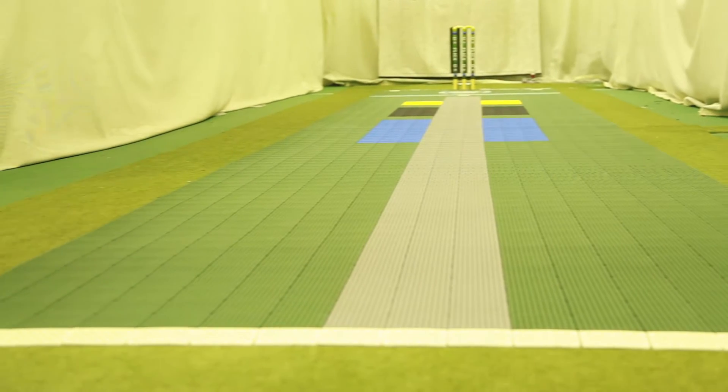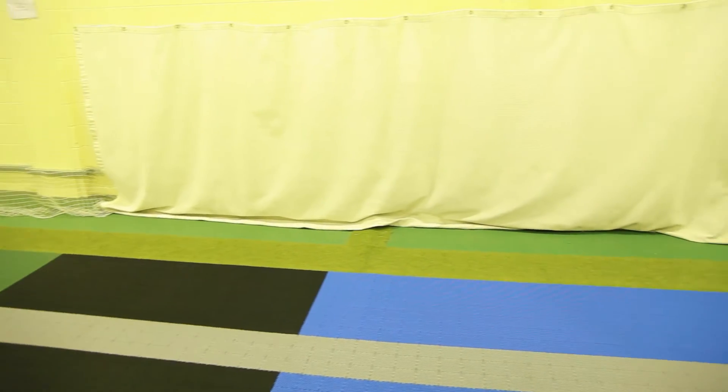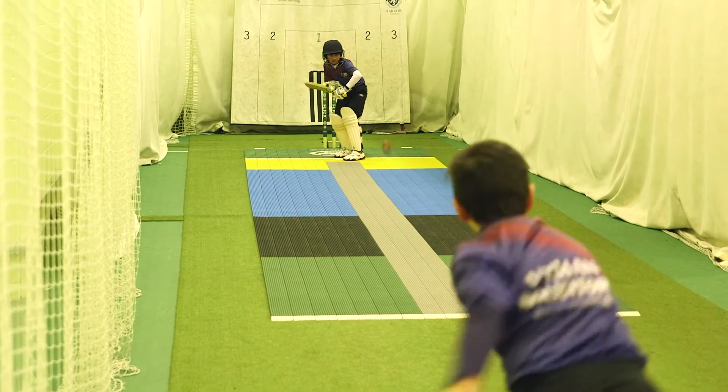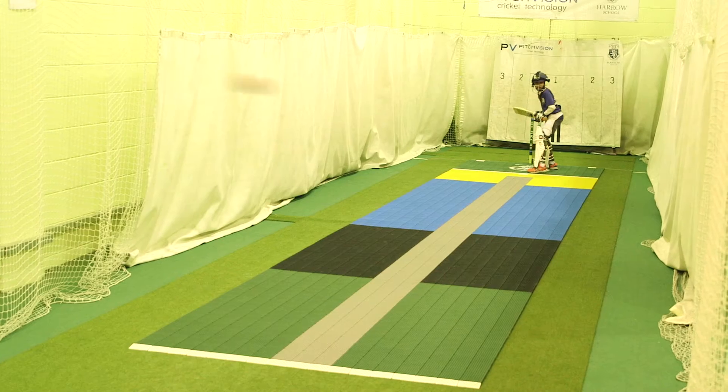The Eagle-Eyed pitch is great for beginners. Coloured sections replicate those seen on TV, which is both fun and inspiring. At a basic skill level, the coloured tiles are used to develop the ability to bowl at different lengths, with good, short, full and yorker lengths marked out.